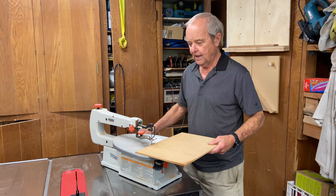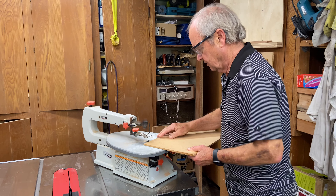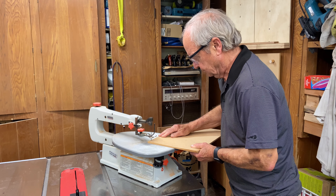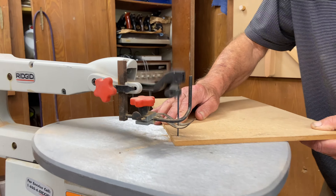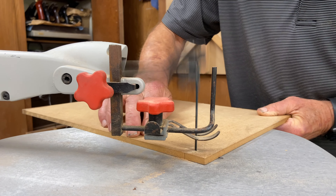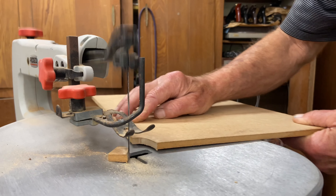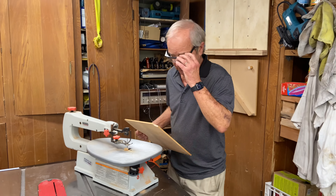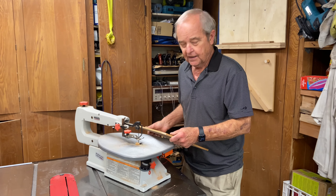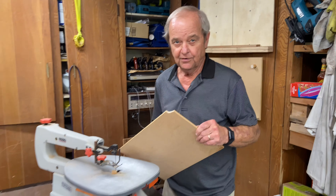Let me turn this on and give you an idea of what it sounds like and what it looks like as we cut. You can see that it doesn't go very fast — moves kind of slow — and it can't cut thick material, but it does give you the ability to get tight curves, which can be very useful. I could actually cut curves much tighter than that if I wanted to.